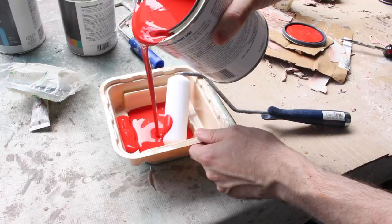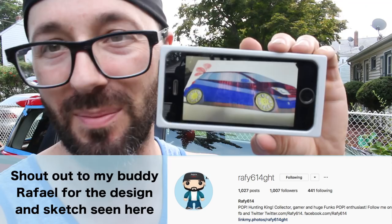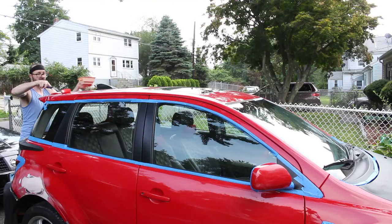Here's the color scheme we're kind of going for: red on top with a white stripe and blue on the bottom. So we're going to have to paint them, let it dry, tape it off, and do the next section. It should come out pretty cool.